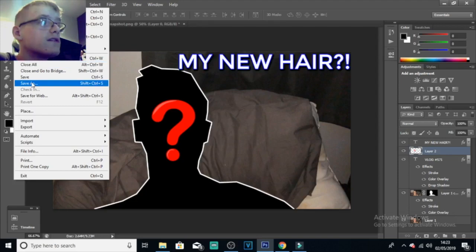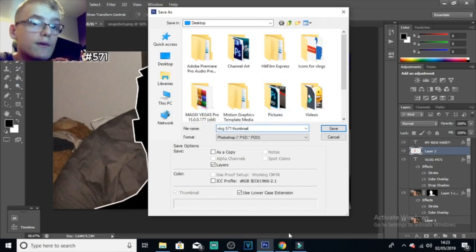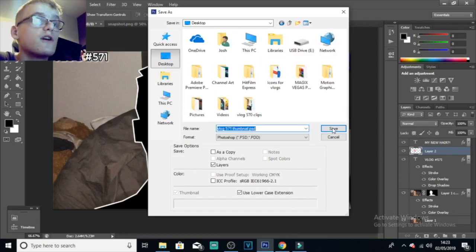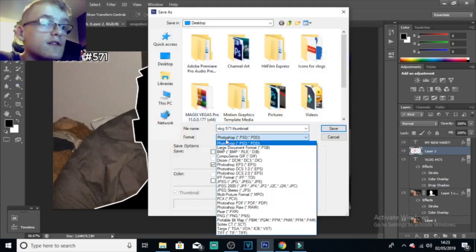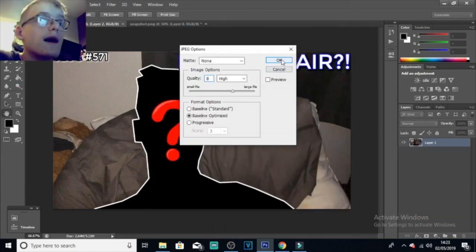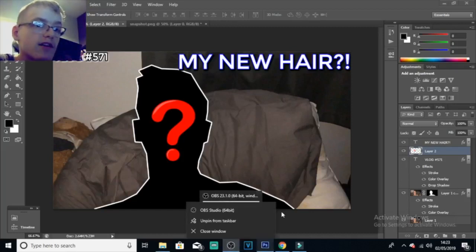Click on File, Save As, and I like to call it 'vlog571thumbnail' so I know exactly what it is when I'm looking for it on YouTube while uploading the video. Click on Desktop, Save, click OK. Then I'm going to save it as a JPEG — go on this little drop-down menu, click on JPEG, Save, high quality — make sure it's high quality. Then when you're on YouTube uploading it, you can just put the thumbnail on the video when it's uploading.